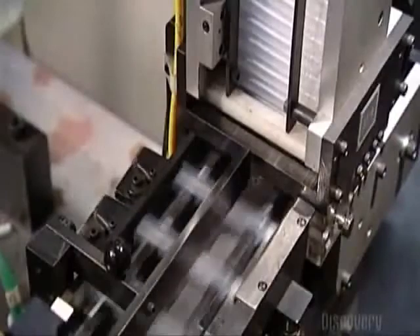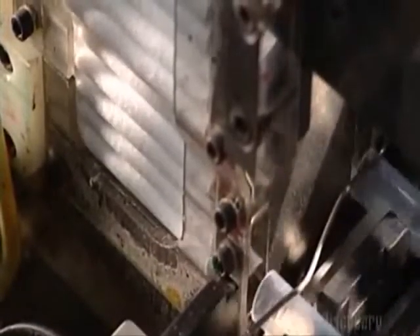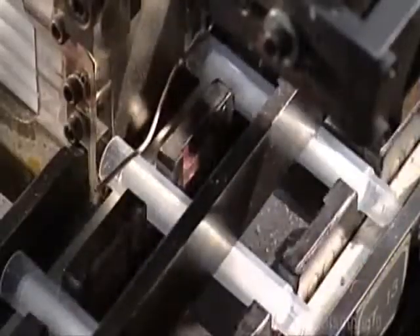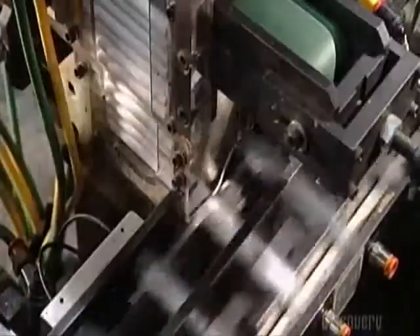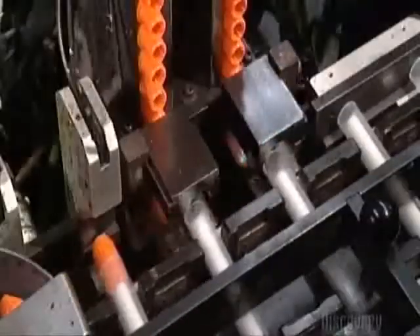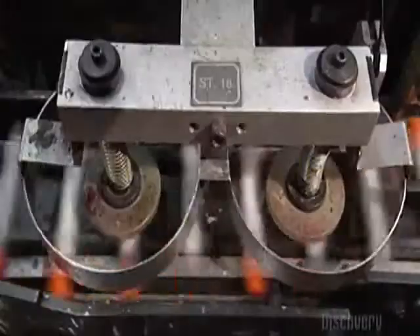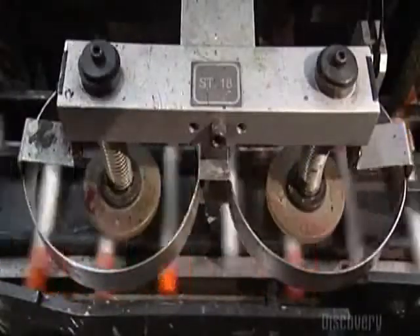Some clear colored pen barrels drop onto a conveyor track. Ink reservoirs that look like pieces of chalk, but are made of polyester, drop down a shaft, and a robotic arm thrusts them into the plastic barrels. The back-end plug goes in the same way — the plugs fall to a robotic arm, and it pushes them into the back of the pen.